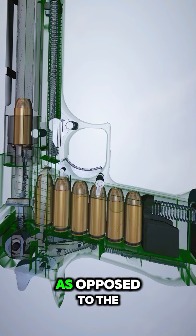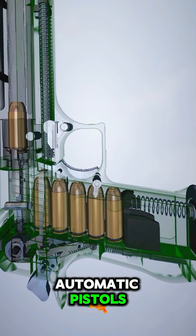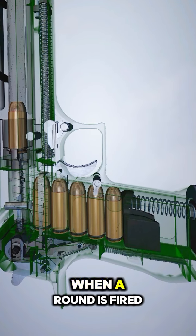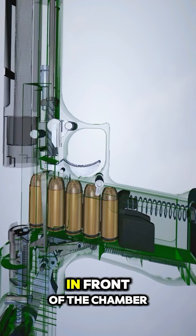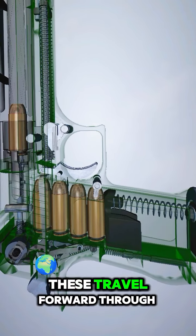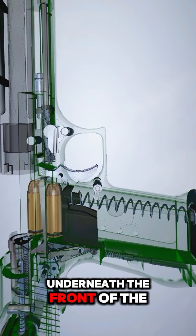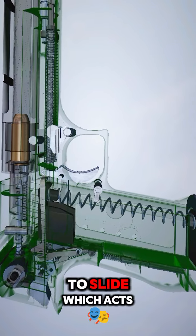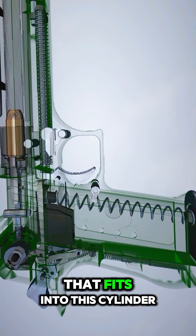As opposed to the short recoil or blowback designs most commonly seen in semi-automatic pistols. When a round is fired, gases are ported out through a small hole in the barrel in front of the chamber. These travel forward through a small tube under the barrel to a cylinder underneath the front of the barrel. The slide, which acts as the bolt carrier, has a small piston on the front that fits into this cylinder.